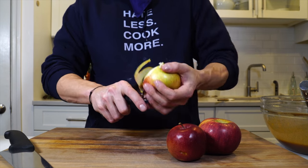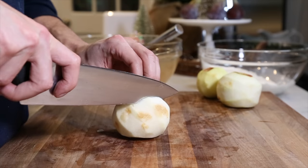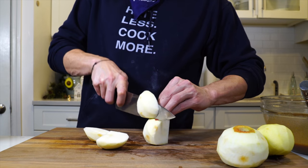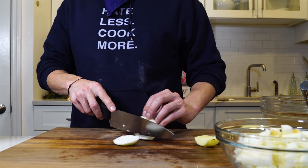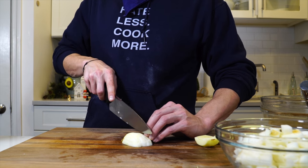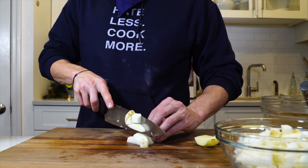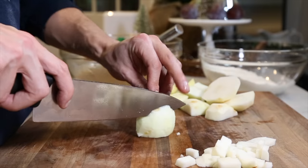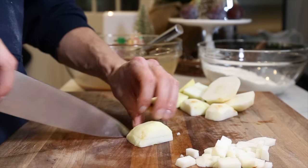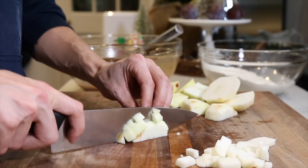The recipe calls for either Empire or Cortland apples, and I'm going to use Empire. The recipe calls for a quarter-inch dice, but I actually think you can go a little bit smaller. You could even slice them thin like I do in my apple pie, and they'll be more distributed throughout the cake, which might actually be a better route. You can choose your own path.